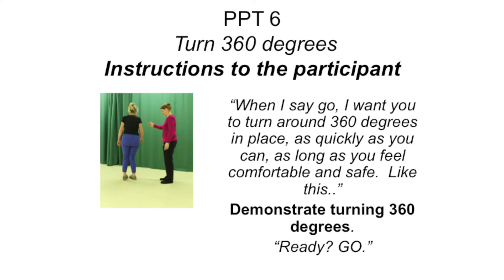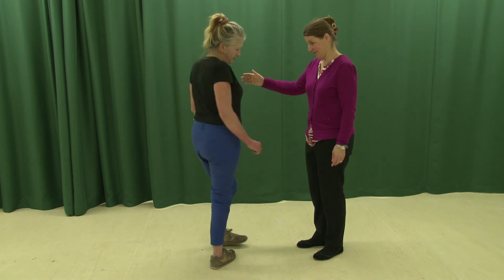Item 6: Turn 360 degrees. The participant should start standing. This component is not timed. You should note continuity of steps — an assessment of how uninterrupted and coordinated the participant's steps are. Continuous steps have an even rhythm with no pauses or hesitations. You should also note steadiness, referring to whether the participant stumbles or attempts to grab onto something for support. Instruct the participant: "When I say go, I want you to turn around 360 degrees in place as quickly as you can." The participant is given a score of 0 for discontinuous steps or 2 for continuous steps, and 0 if unsteady or 2 if steady.